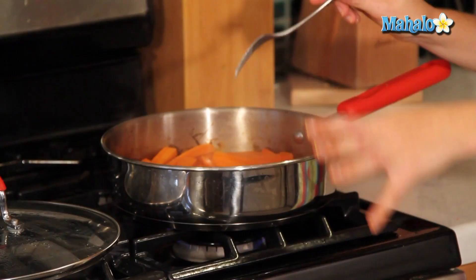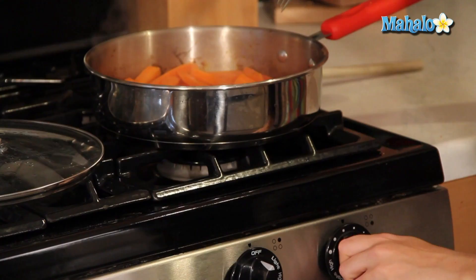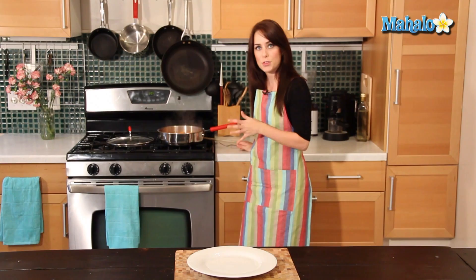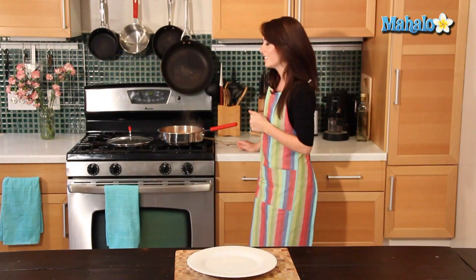So now we're going to uncover it and just let it cook a little bit more for three to five more minutes until the carrots are totally cooked through and the glaze has reduced a bit. I'm reducing my heat and just going to let it rest here for three to five minutes. I'm going to keep an eye on it — I obviously don't want to overcook our carrots, but I do want to reduce that glaze a little bit. And I want to make sure they're nice and soft and ready to eat.